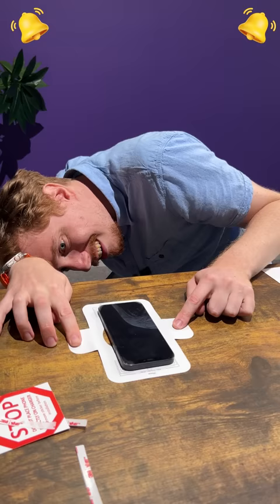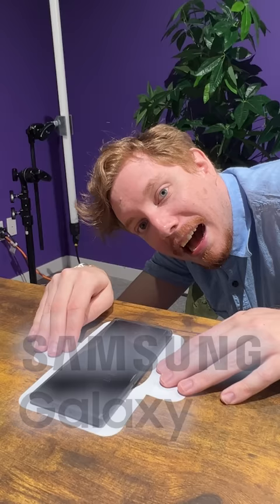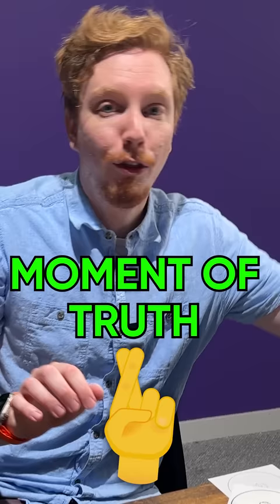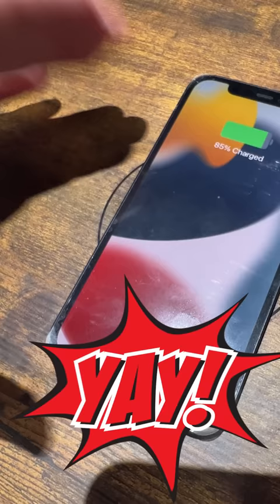It's not getting louder. Do you have a Samsung Galaxy? No — which sticker do we use? The moment of truth. Yeah! Now my desk could be clean.